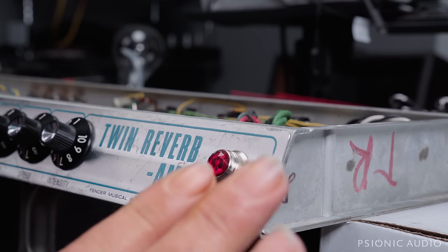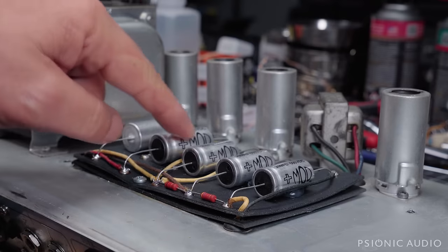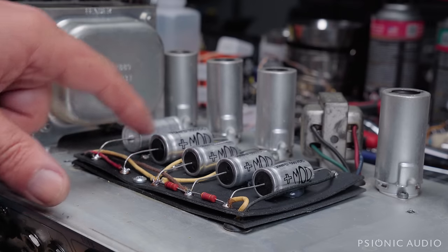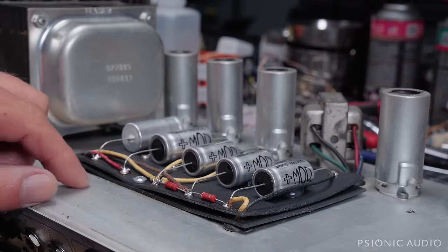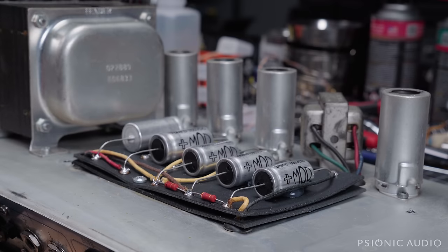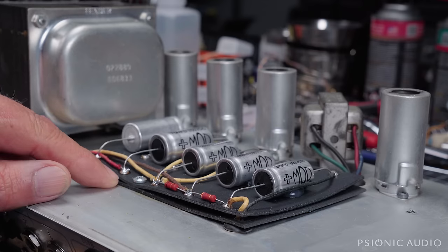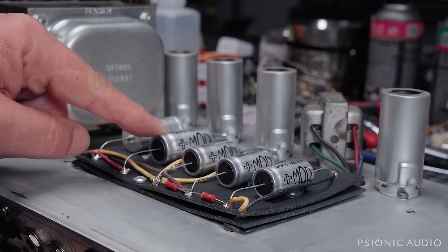Let me show you some of the other stuff that's done on this amp. You can see it's been recapped — MOD, so 70-70. These are in series with each other, with some 2-watt Vichet metal film 220K resistors across each cap. People have asked about what these caps and resistors do. You have two 350-volt caps in series, which gives you a total handling of 700 volts, because the B-plus unloaded can exceed 500 volts, and most individual caps are rated for 500 volts.